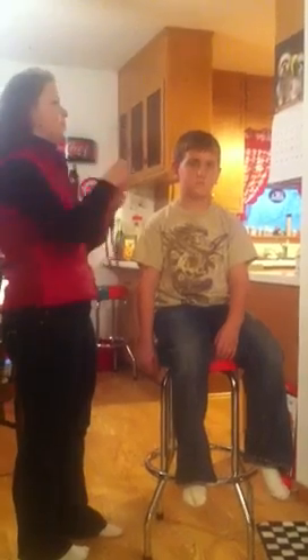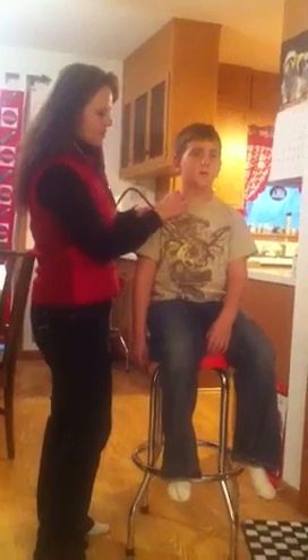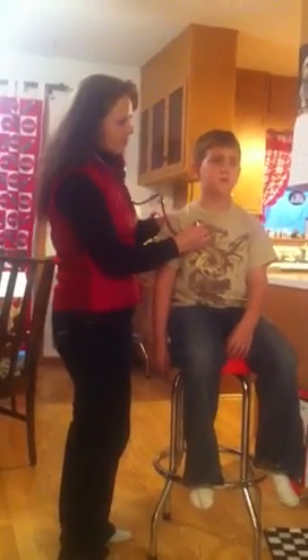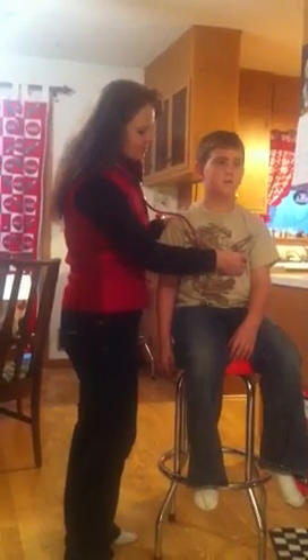I'm going to have you turn again and face forward. I'm going to listen to his front area with my stethoscope using the diaphragm, starting above the clavicle area. Take a big breath — and out. These are the broncho-vesicular sounds. Going down further, these are the bronchial sounds because I'm right over the main stem of the bronchus. The sounds below that will be vesicular sounds. He's able to take some nice deep breaths. He sounds a little diminished but otherwise very clear.